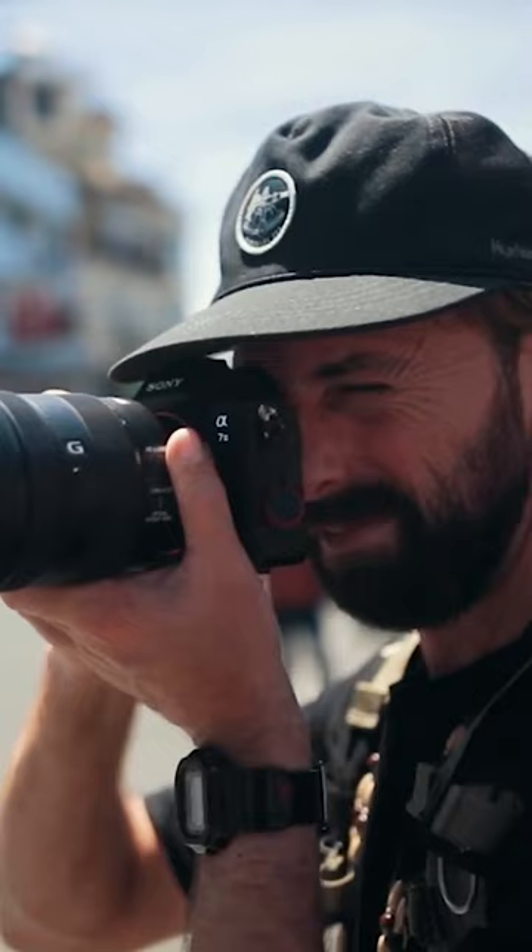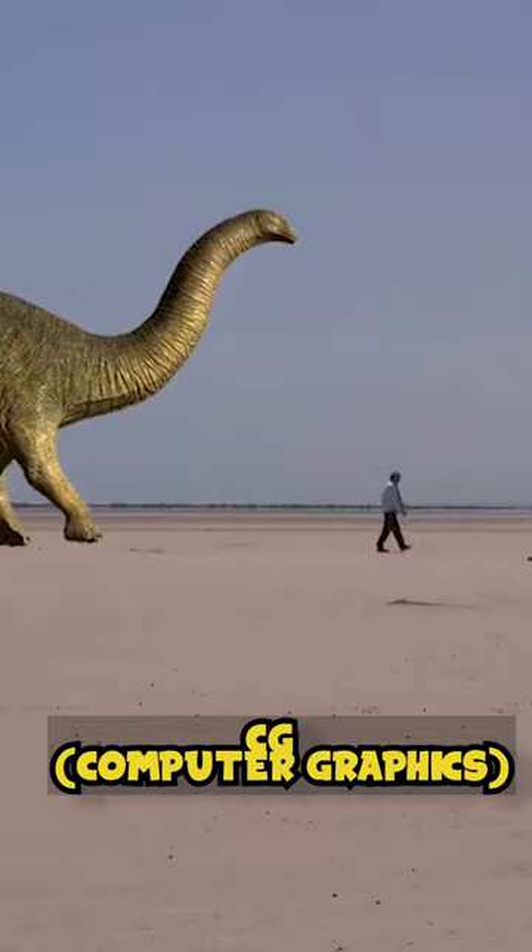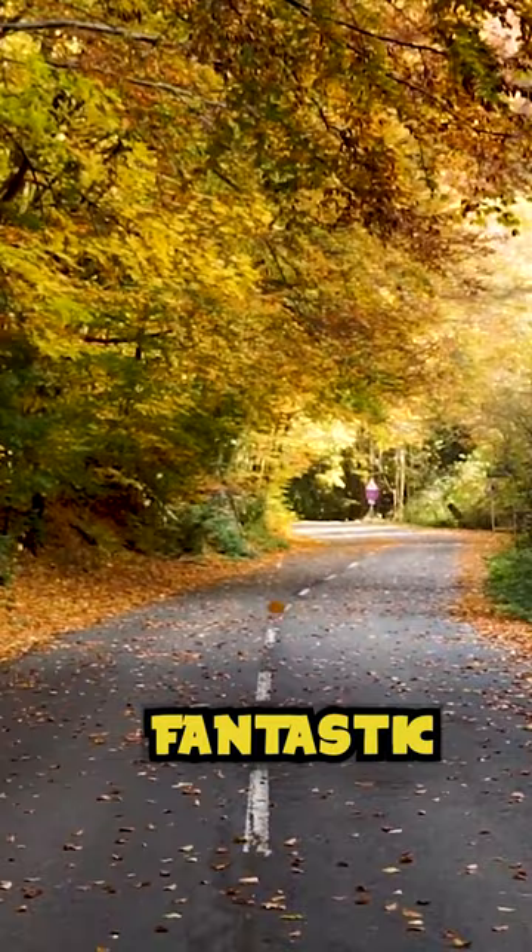Even though some videos can use built-in miniature cameras or CG, which could feel fake if you watch them, most filmmakers will try to make some fantastic camera angles for viewers to be entertained and delighted. So maybe next time don't blame them for being fake.